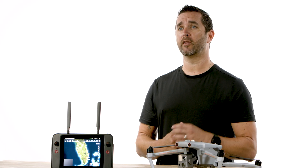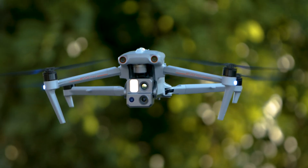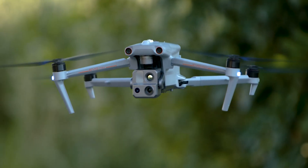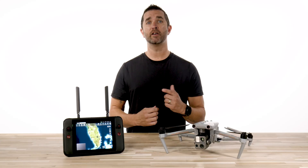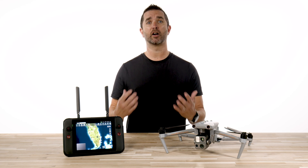With the latest firmware update on the Autel EvoMax 4T, you now have the ability to change your battery without powering off the drone. This is a major upgrade which allows you to get back in the air, finish your mission, keep your GPS lock, your mission settings, and your current flight profile.